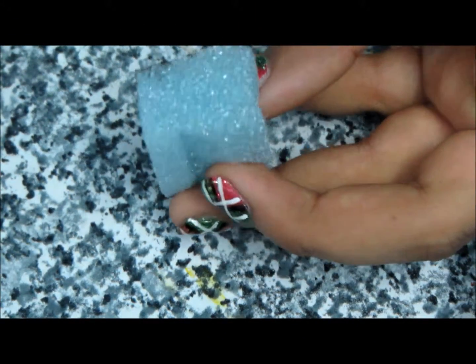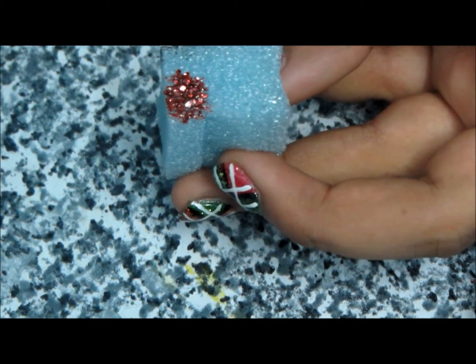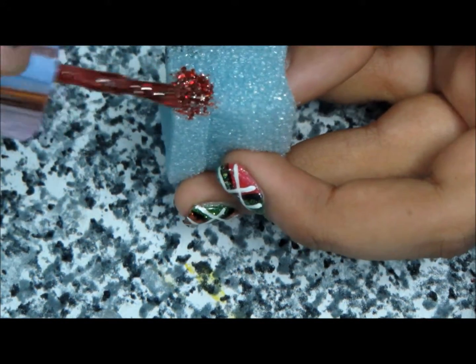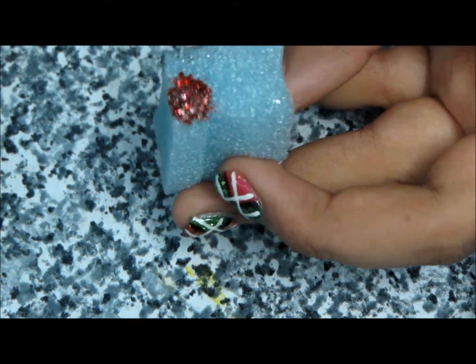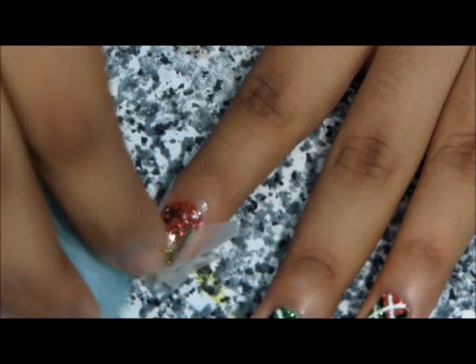Now we will be applying glitter. Take your sponge and apply some red glitter to a corner of it. Just load up a bit and then all you have to do is sponge it on top of the tape, and then do the same with green.